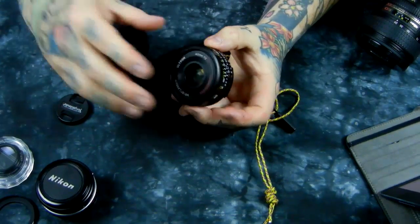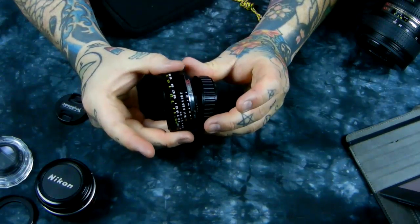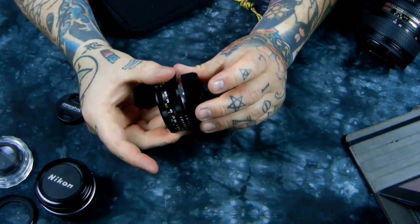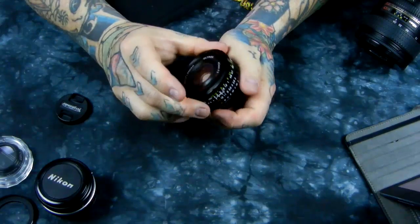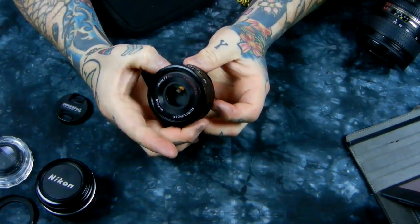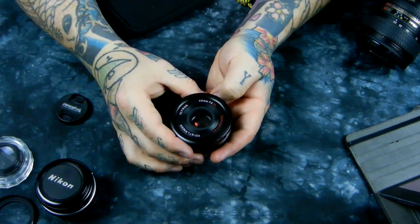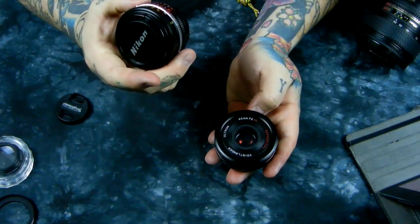Jokingly, I give this lens a new class. It doesn't rate in the same class as other lenses — I call those the 'cat's meow.' This lens falls into a new category I amusingly call 'the tits.' I love it.